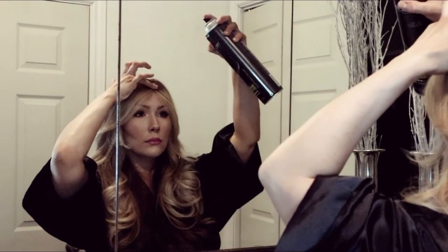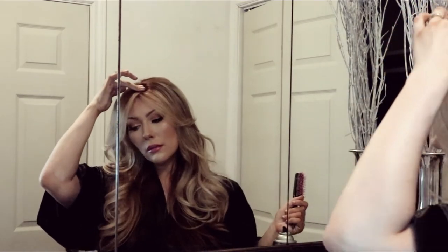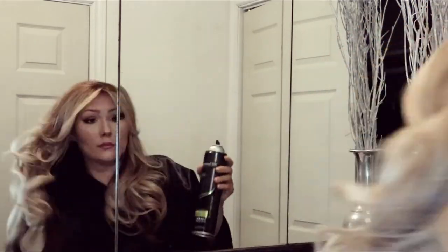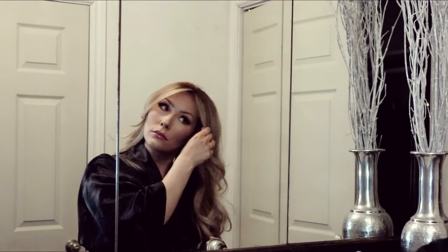I'm going to hold the hair right there, spray it, and then hold down on it for about ten seconds. This is how I like doing my middle part because I feel like I have a big forehead. I'm just placing the hair where I want it and then lightly spraying — there's no need to over-spray, just a light little spritz and that should be good enough.